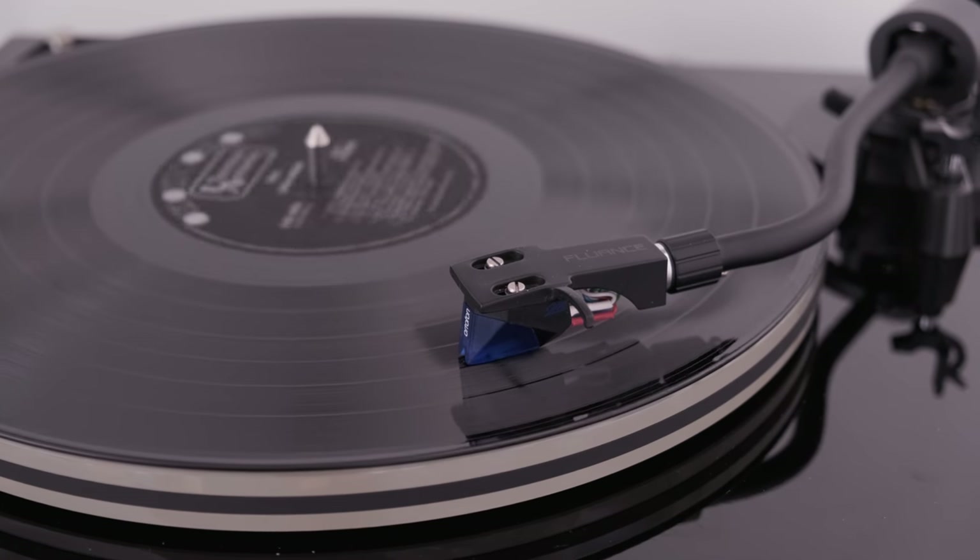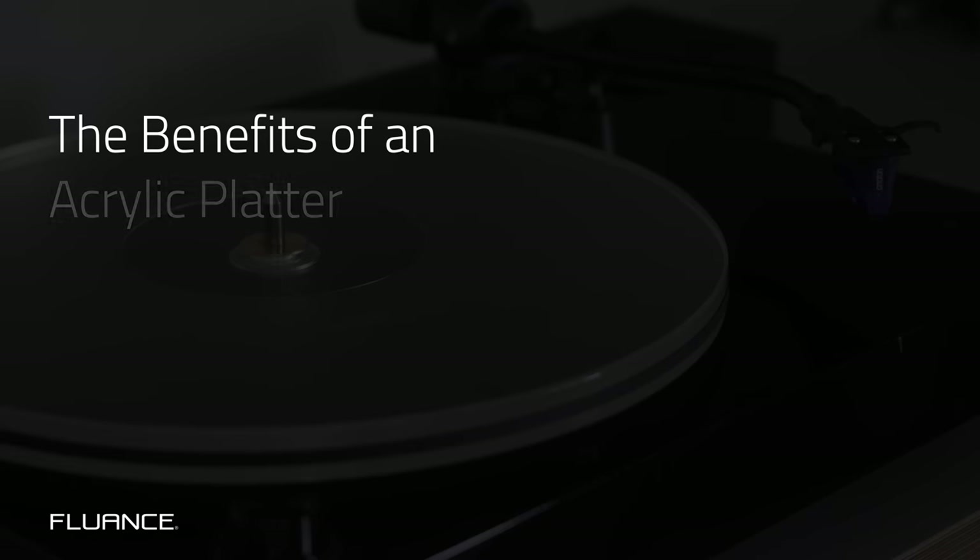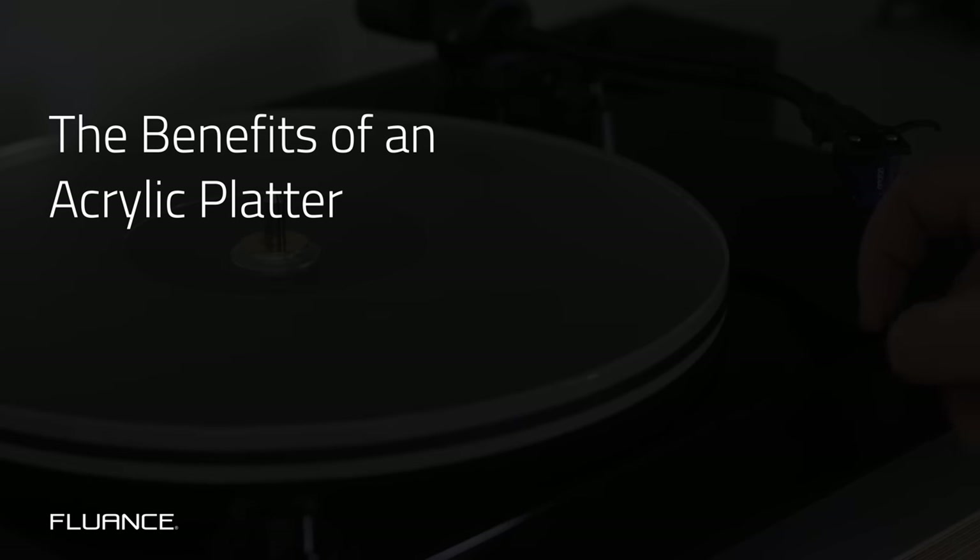A heavy, dense, sonically exceptional piece of frosted acrylic could be what your turntable needs. These are the benefits of an acrylic platter.